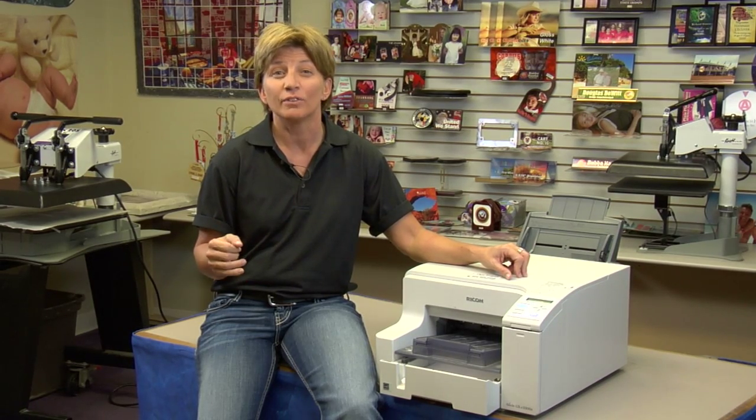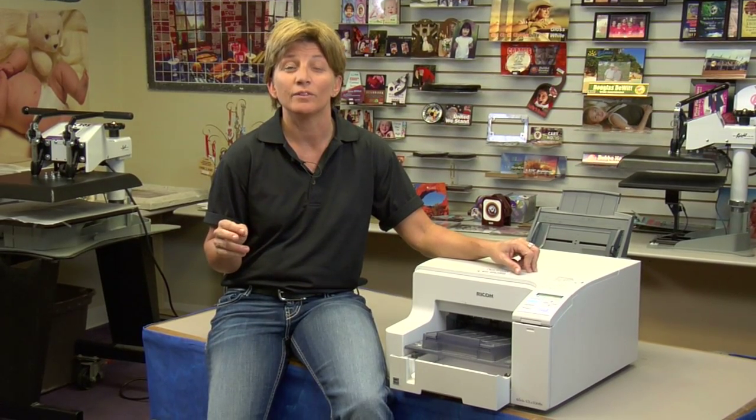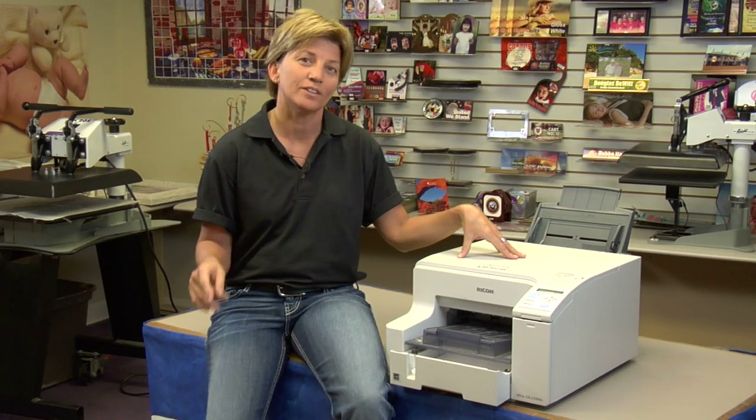Hi, this is Vicki with Condi Systems Tech Support, here today to talk about the Ricoh printers. We're going to talk about doing a head flush on the Ricoh printer, which is performed after you've checked your nozzle check, usually after you've done a couple of head cleanings. A flush is very costly in ink, so you want to make sure you pay attention to this video. This is going to apply to the 3300, the 5050, and the 7000.